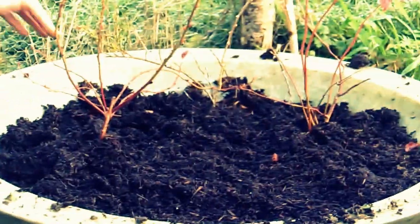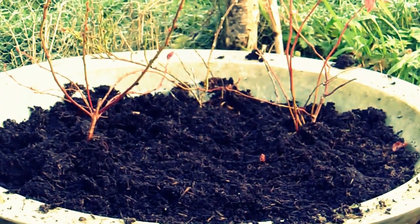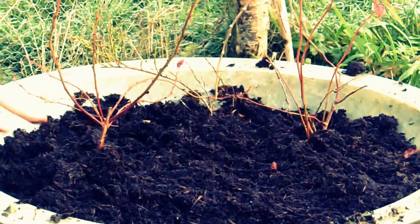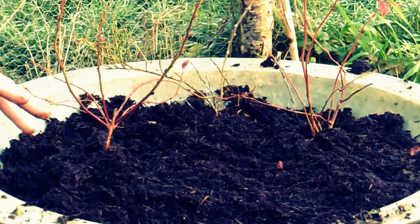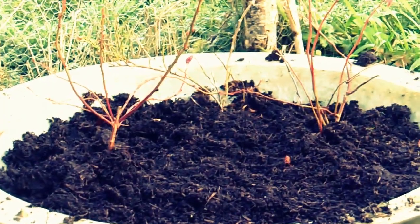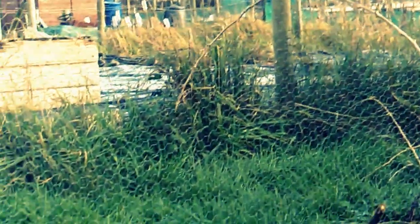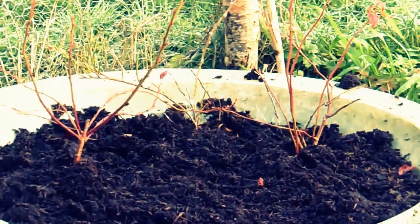This one here is in this fiberglass container which I got from the dump, so all the ericaceous soil stays in it. Although this land is quite wet, it's quite limey as well because we get all the lime coming through from the hills around, as there are lots of natural springs in the land. So that contains the acid soil in there and the plants are completely in there.